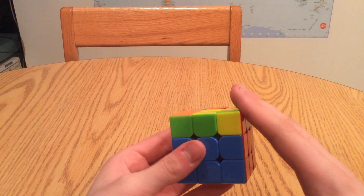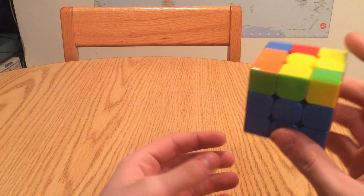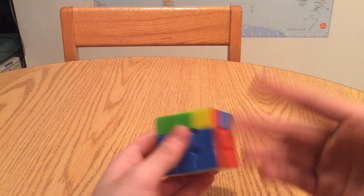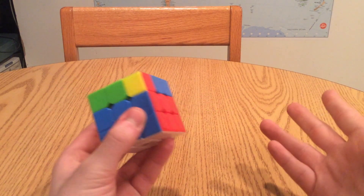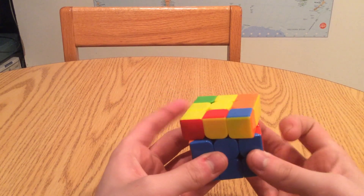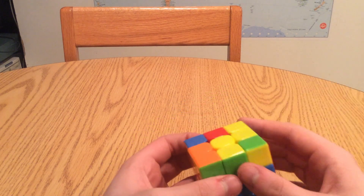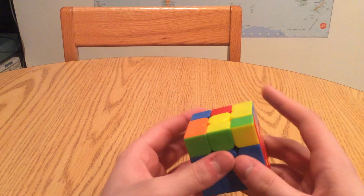There's another thing I have to mention before I continue. Remember Rubik's Cube terminology - how different letters mean different faces, prime means turn it counterclockwise, normally means turn it clockwise, and U2 means turn U twice? You don't remember that? I'd suggest going back and learning that before this step, because it's about to get a bit tricky.